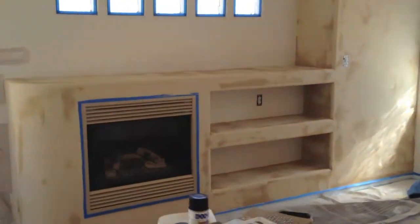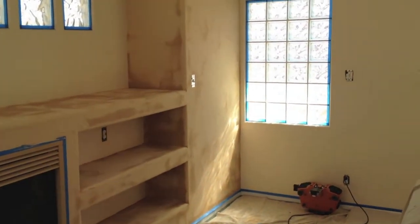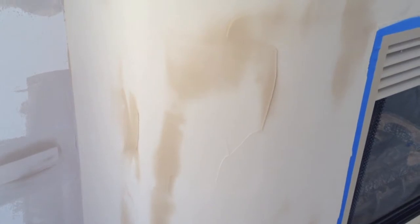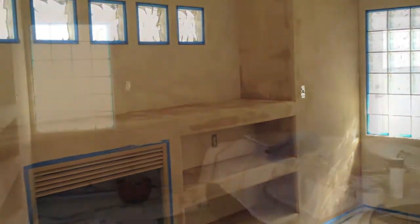We're getting ready to do our walls. Our Minor Sand is almost dry, so we're going to get a nice clean cut-in there. You can see just how much shrinkage we're getting. Because we live in such a dry climate here in Albuquerque, that fireplace is drying like nobody's business.